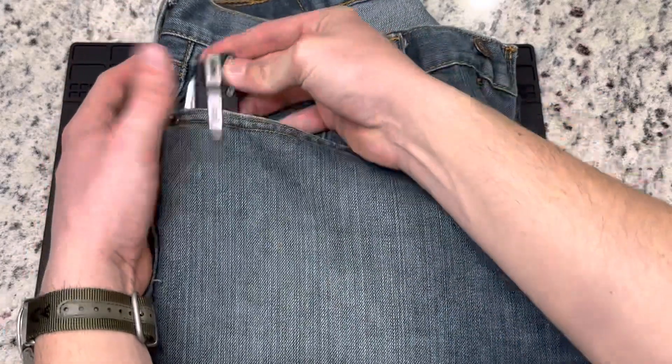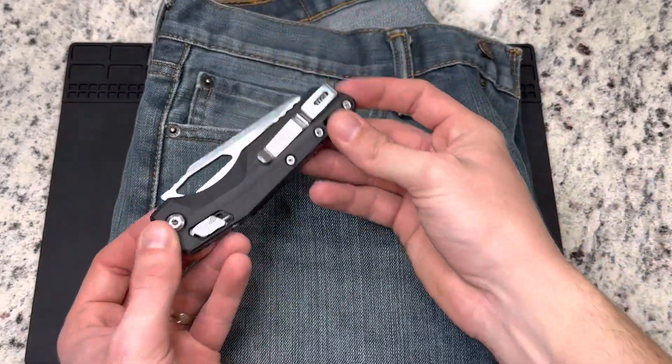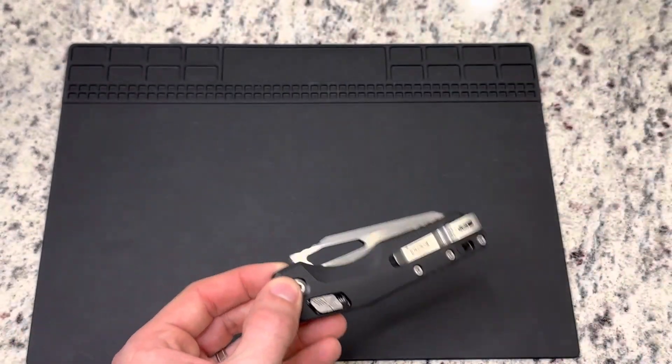You can see it's extremely easy to put in the pocket and a very minimal amount is showing. It's a deep carry pocket clip that does what it's supposed to do — it's deep carry.